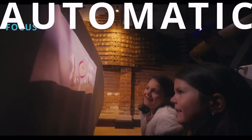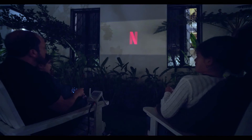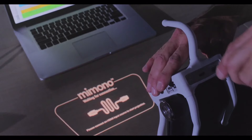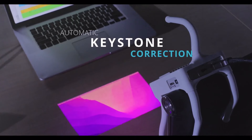MIMONO has automatic focus, so you never have to worry about focusing constantly for a clear image, therefore making it able to project not only on flat surfaces, but on almost any surface. And when you flip it, the screen will also automatically flip and fix itself. This is called automatic keystone correction.